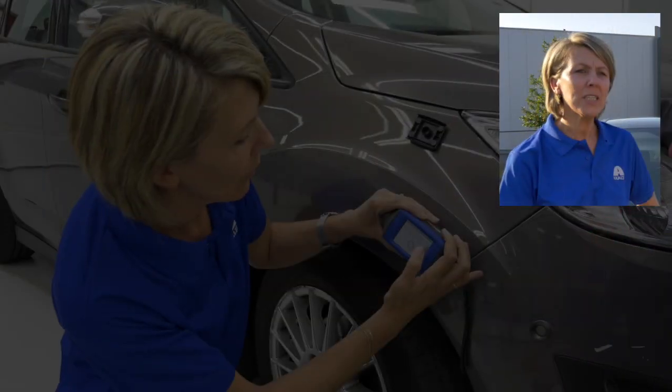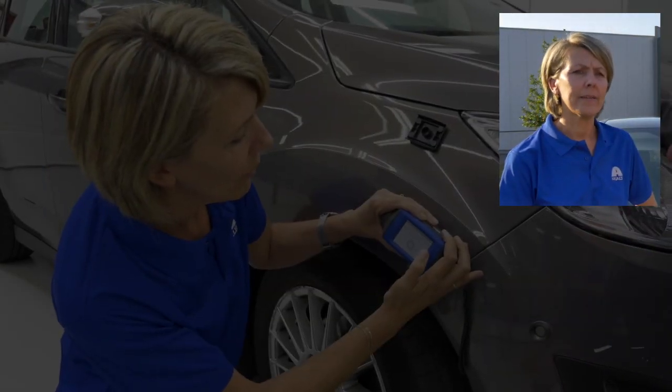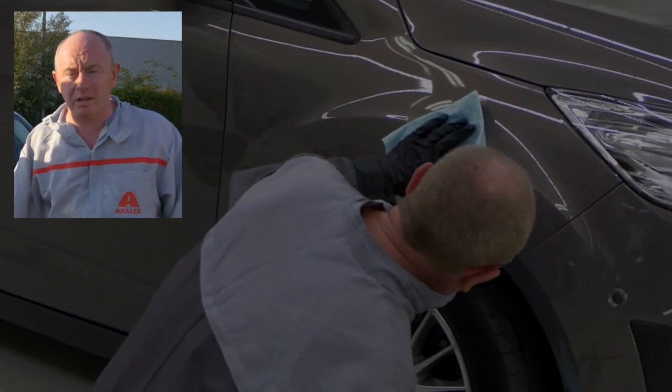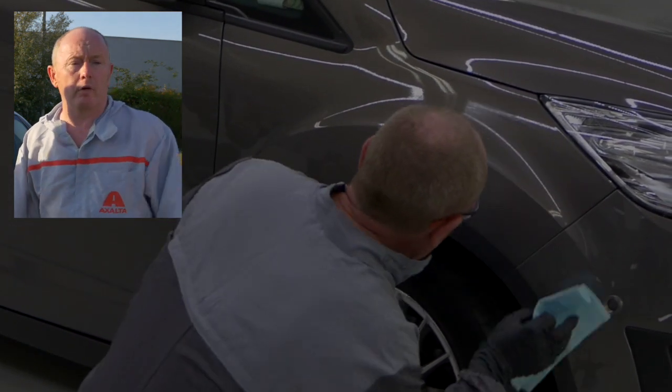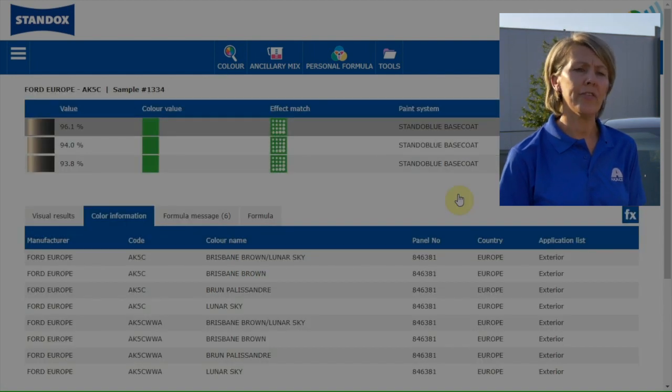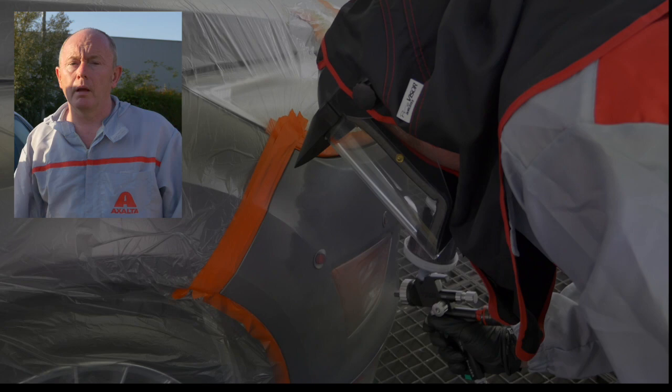Let's have a recap. Measure the colour next to the damaged area. Cleaning and polishing of the measurement area is essential — this is where we see the biggest mistakes, so make sure you do it right. Enter the colour code and car make in the search field and take the first green-green result.